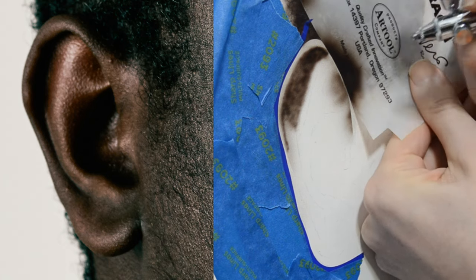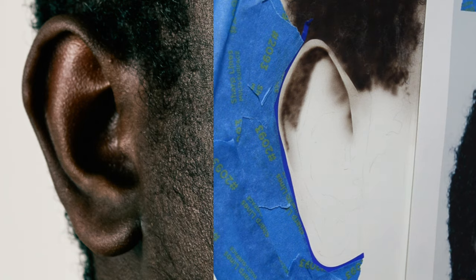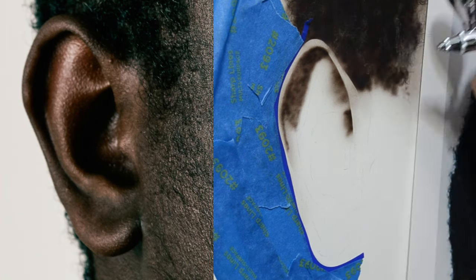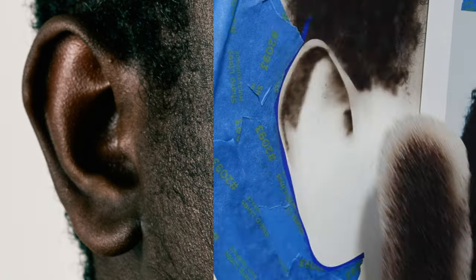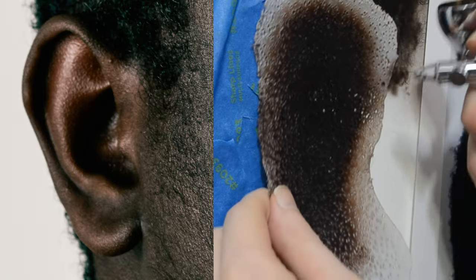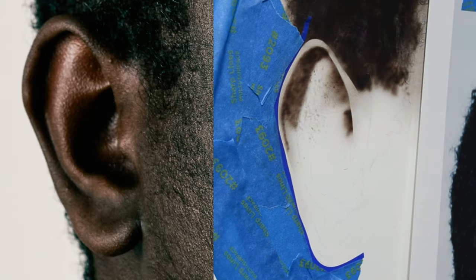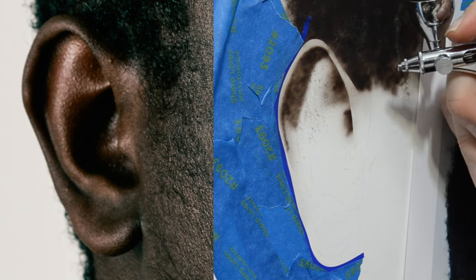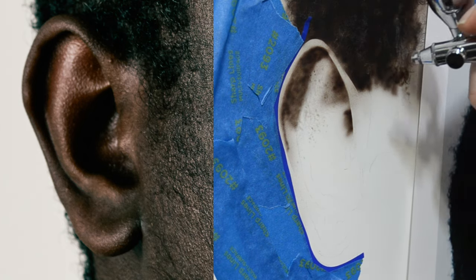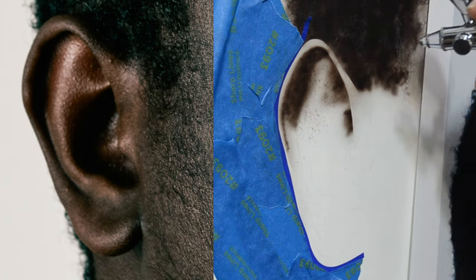Do it in multiple slow passes, letting each one dry for about 10 seconds, then go back and lay the second layer over. Looking at the reference photo where the highlight on the helix is, you can see there's a lot of texture. So I'm going to use the texture template and lightly spray over it to lay down some of those shadows. They're incredibly light — but that's what I want, just marking off a few areas, then spraying over it to darken it up.